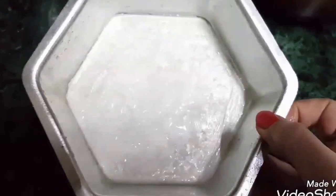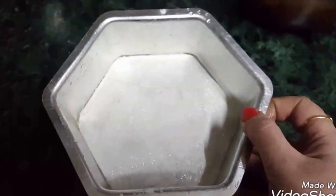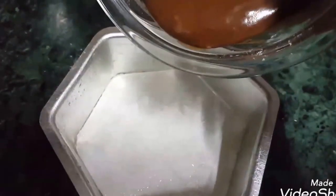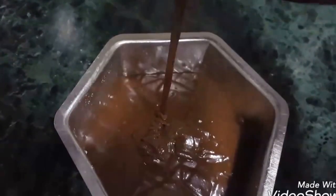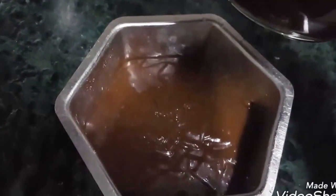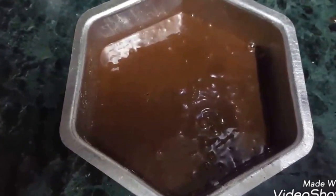Now I have taken a 5-inch greased baking tin of hexagon shape. You can take any other shape you like — hex, square, or round — and pour the mixture in it. Tap the tin slightly and bake it in a preheated oven at 180 degrees Celsius for 25 to 30 minutes.